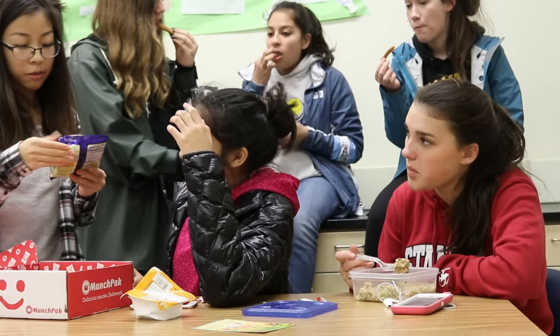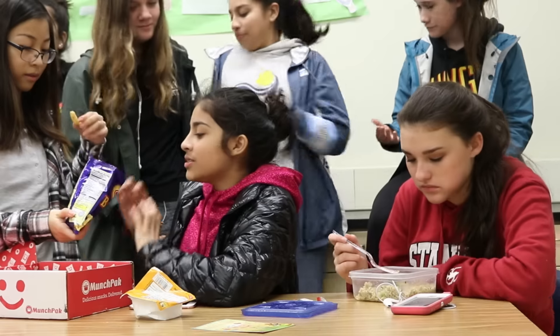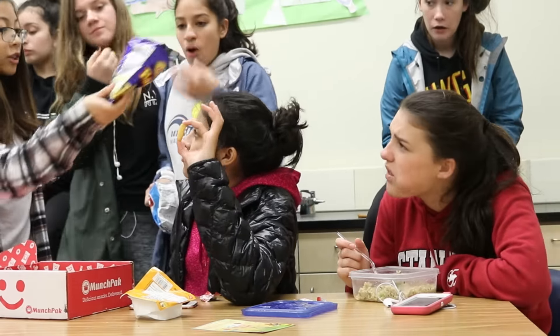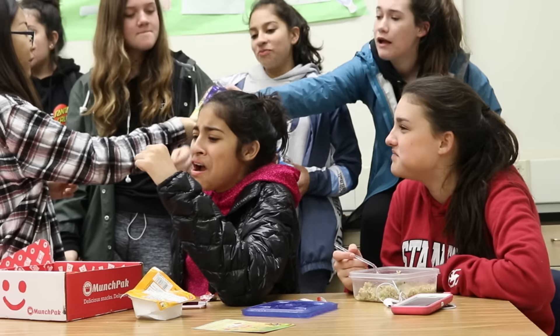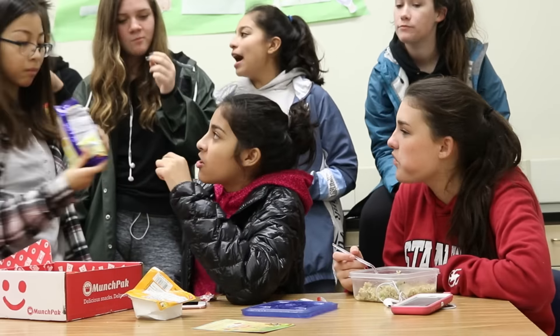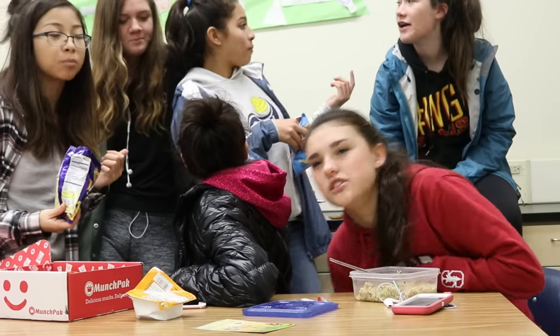I like them. The next thing we're trying is the Bamba peanut snack. Oh, I'm ready. These look like little mini — they look like Cheeto Puffs without the Cheeto. Peanut butter. No, if you just mouth it, it melts. Dude, that's so weird, it's like peanut butter. I like it though. Peanut butter.